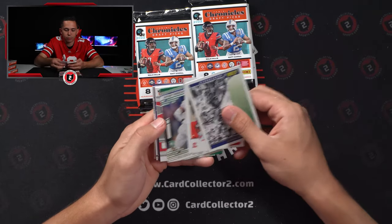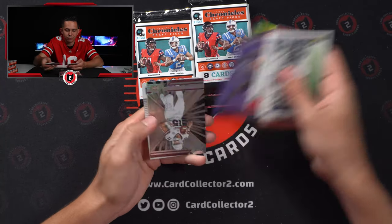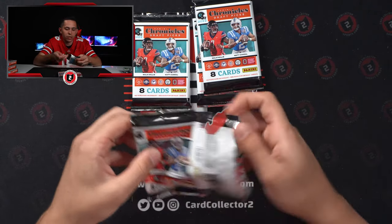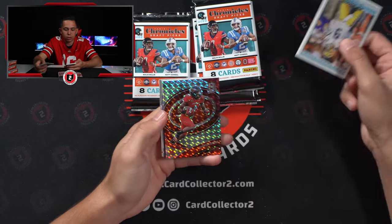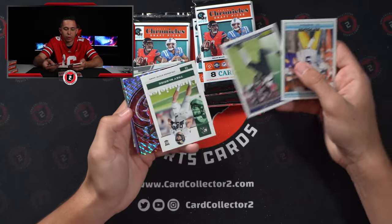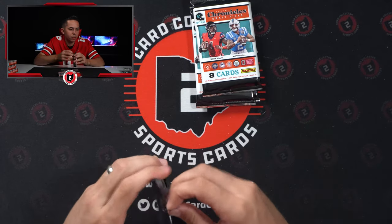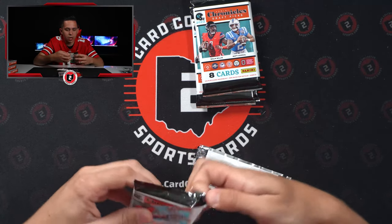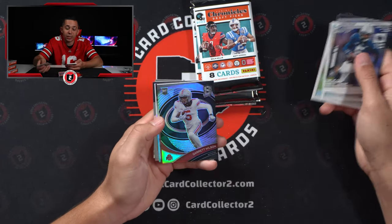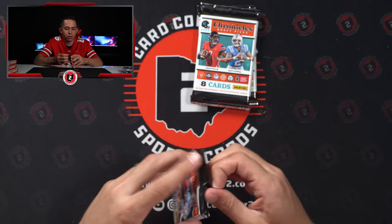We've got a jersey — Chris Olave, my guy for the Saints. Very cool. Blake Willis, Derek Stingley Jr. I think Derek Stingley Jr. is going to be really good — watched him play as a freshman, he's the real deal. Stephon Diggs, 9 of 25 — one of the lower numbered parallels so far. Devin Lloyd. Trelon Burks, Hutchinson, and Staubach — probably top three hits so far. Dak out of 149. Garrett Wilson. I like where this is going — got some Buckeyes.